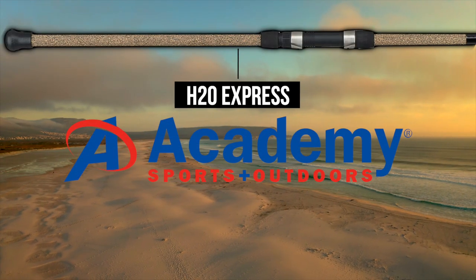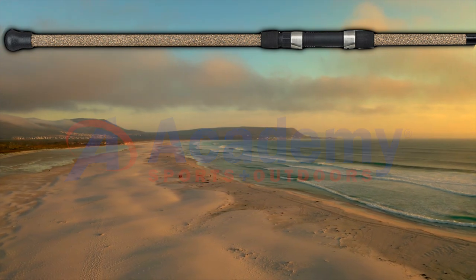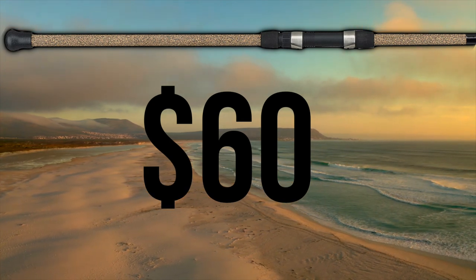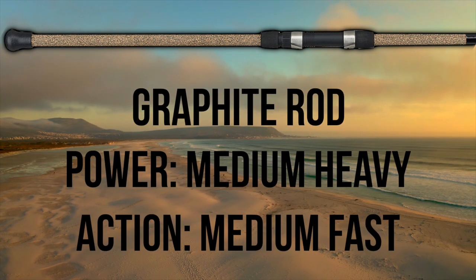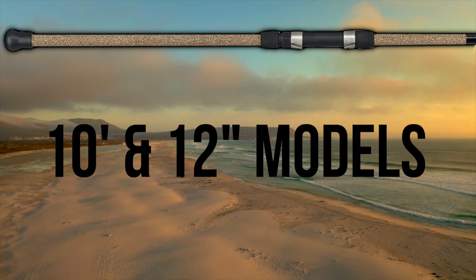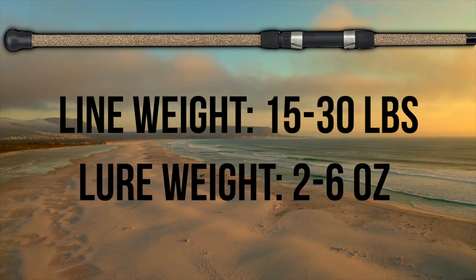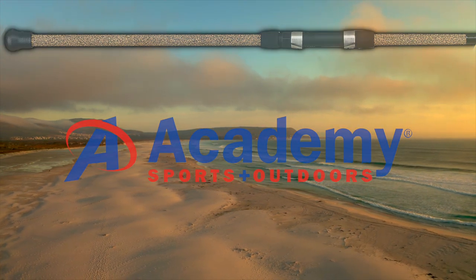The H2O Express is arguably the best option for the new angler looking for a budget-friendly rod. At $60, this Academy Sports rod flies off the shelves and is often sold out during peak season. The H2O Express is a graphite medium heavy power, medium fast action two-piece rod offered in 10- and 12-foot models, with a recommended line weight of 15-30 pounds and a lure weight of 2-6 ounces. If you can find it at your local Academy Sports, buy it before it's gone.